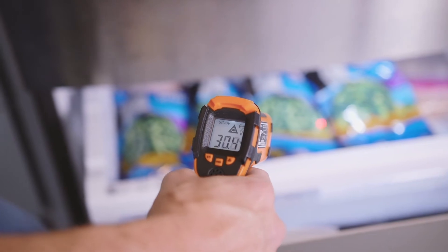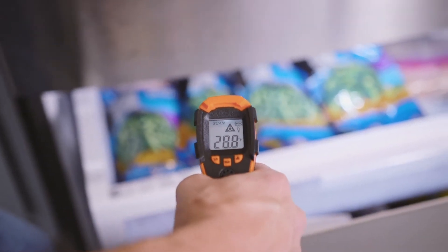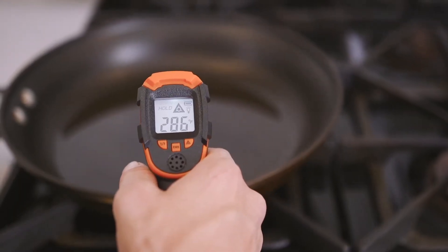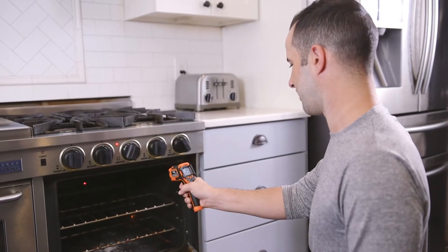Use your LaserPro LP300 to test your freezer temperatures, diagnose car engine issues, test deep-frying oil temperature, or find hot spots in your oven.